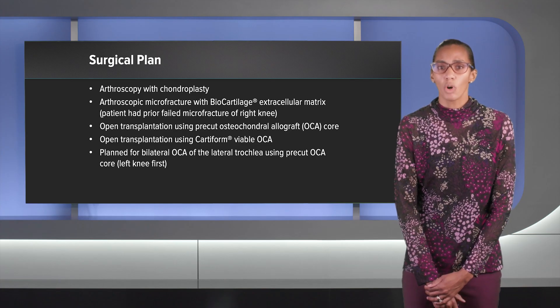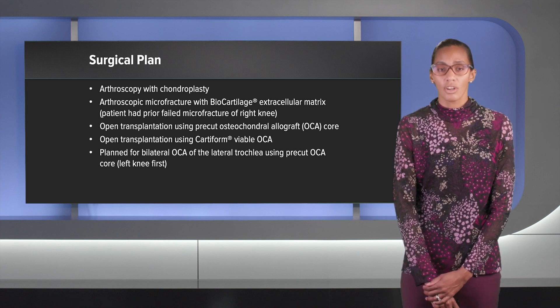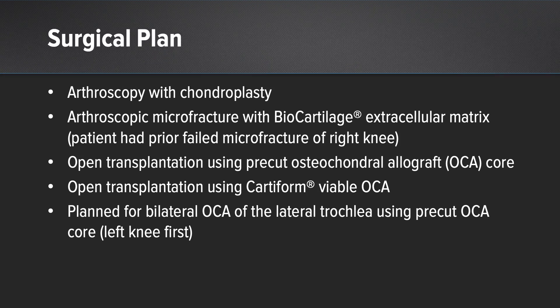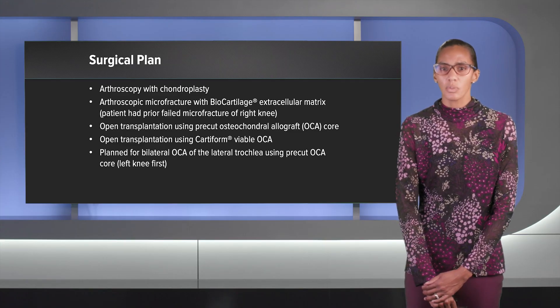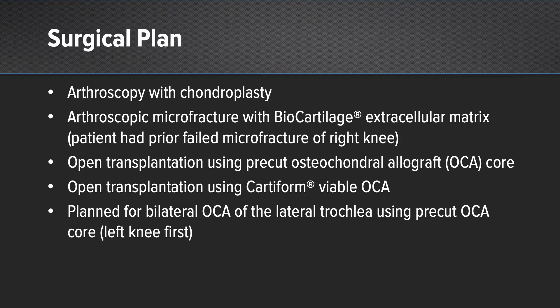We then talked about open options for restoring those lesions. The first was an open osteochondral allograft transplantation using a pre-cut osteochondral allograft core. The second was doing the open procedure using cartiform. I recommended doing the pre-cut core as we can address the subchondral edema along with the full thickness cartilage defect. Our plan was to do bilateral knee osteochondral allograft of the lateral trochlea using the pre-cut cores.